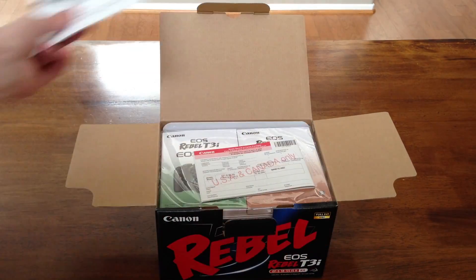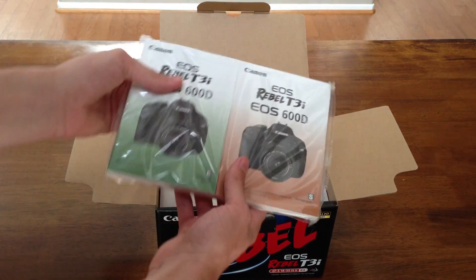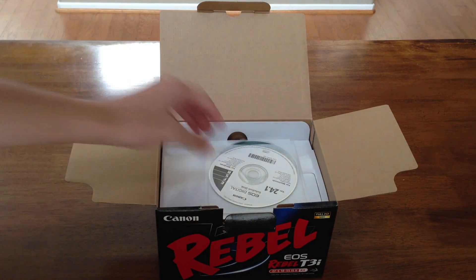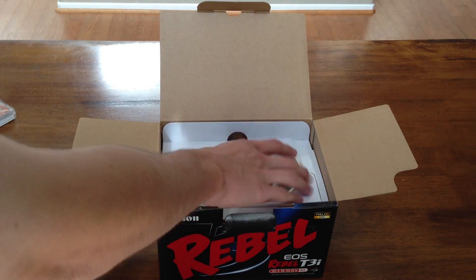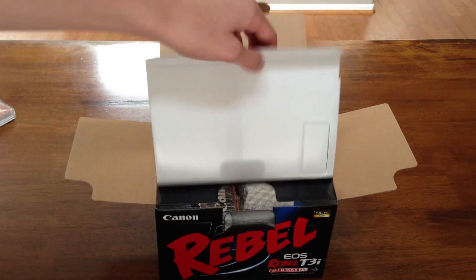Alright, so here's a limited warranty, some other warranty. Here's the T3i manuals, books and stuff like that — don't need that stuff — software, more software. Geez, there's tons of stuff in this box.